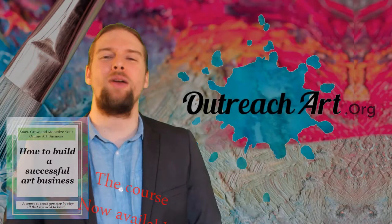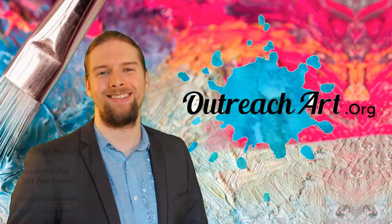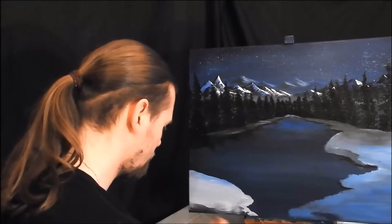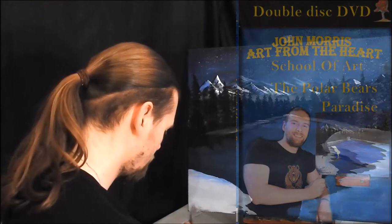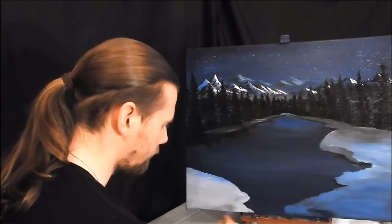Welcome to Art Tips with John, the show that teaches you how to build a creative business and also unleash your creative talent. I am your host John Morris, the painter of memories. In today's show we're going to feature an excerpt from our most popular and downloaded art course to date, Polar Bear's Paradise, available at outreachart.org. Today I want to show you how to create a night time painting and how it can create some amazing effects, and also how adding angles to your art can create some 3D wonders.